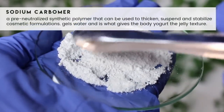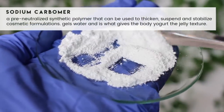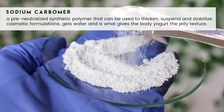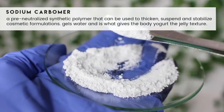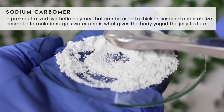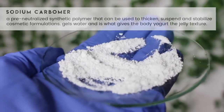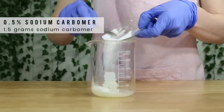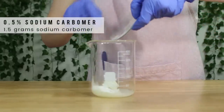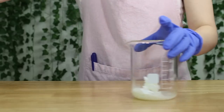Another key ingredient is sodium carbomer. This is what creates the texture of the body yogurt — what makes it so unique and adds that little jelly-ness to it. This is a pre-neutralized carbomer, so it's much easier to work with compared to other carbomers. With most carbomers you have to adjust the pH to get it to activate, but this will just activate on its own. I added in 1.5 grams of the sodium carbomer, and this goes into the oil phase.